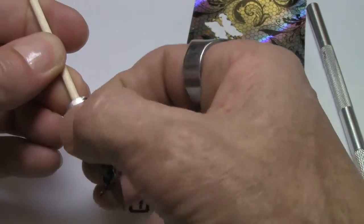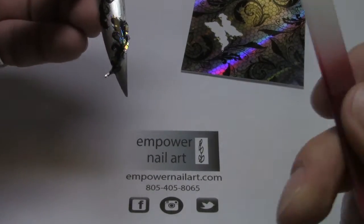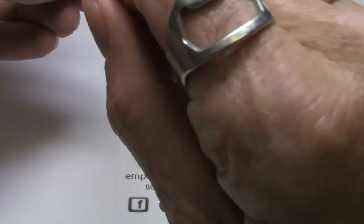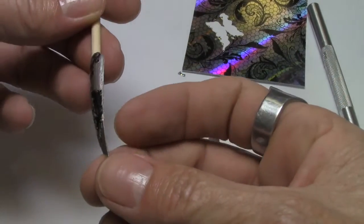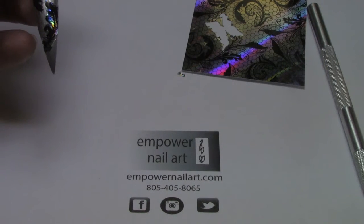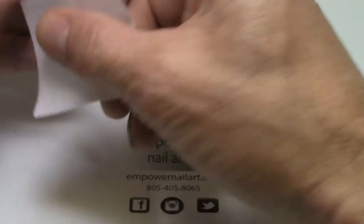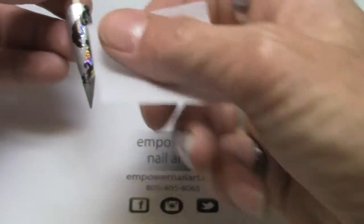Smooth it out and come back with the crystal file to clean up the edges. Wipe down again with the isopropyl — by pressing and smoothing it down with my fingers I deposited some oil, so I want to make sure those are cleaned off. It gives me another opportunity to feel it and make sure it's nice and tight.